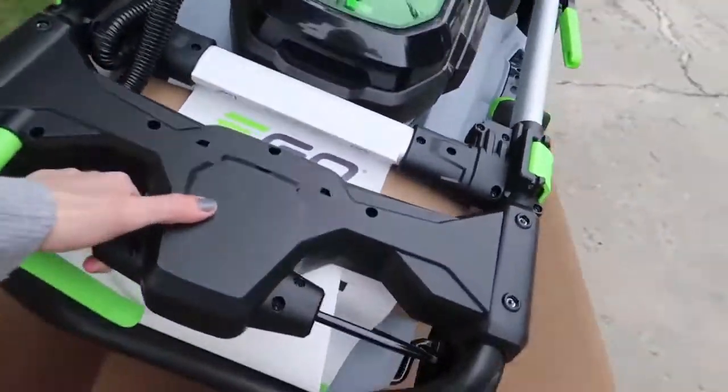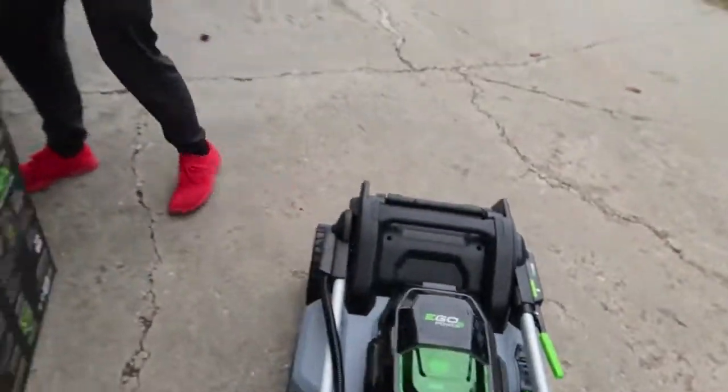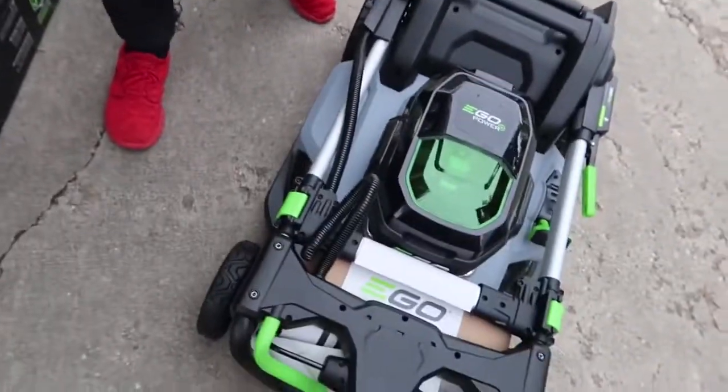Oh, it's really light — one handed, guys. I'm so strong. Nice job Tess. And that's it, that's all the stuff. Look at this. Good luck, I'm gonna have some fun. Thanks, I'm gonna go check on my baby.